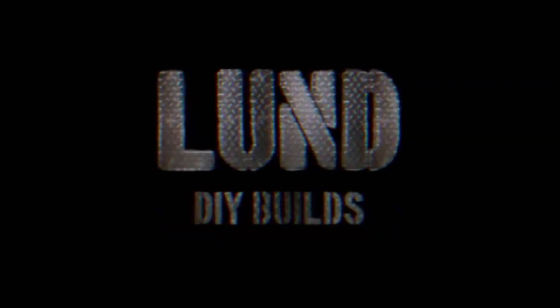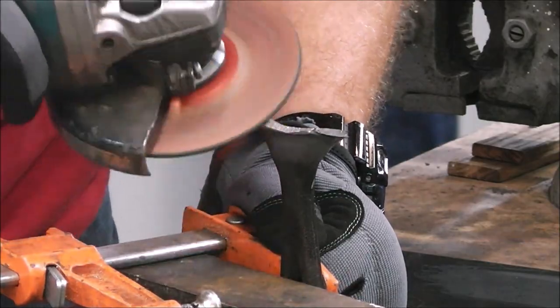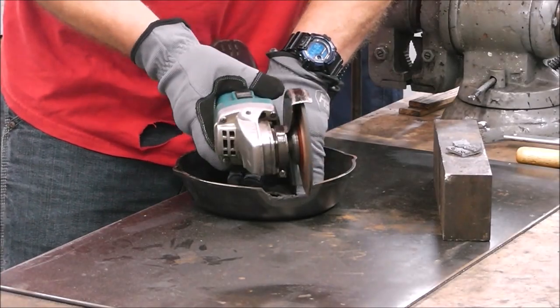If you've been following along, you'll know that last week we did some destructive testing on some cast iron. I'm not one to let something go to waste, so this week we're going to try welding that handle back on that cast iron skillet with some 7018 rod. This is the third time we've broken this handle off this cast iron skillet.